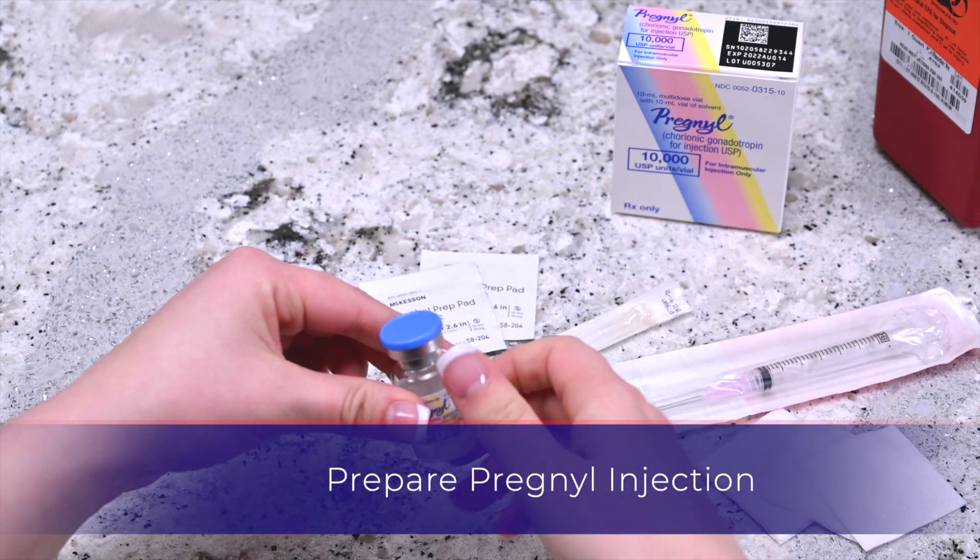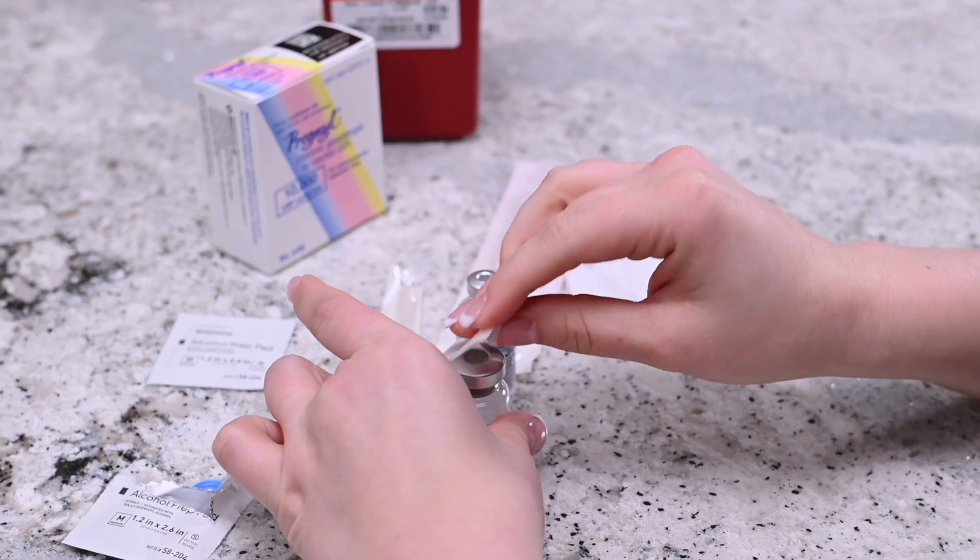Remove the cap from both vials and disinfect the top of the vials with the alcohol pad wipe.